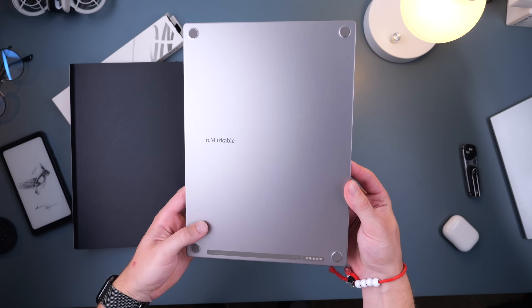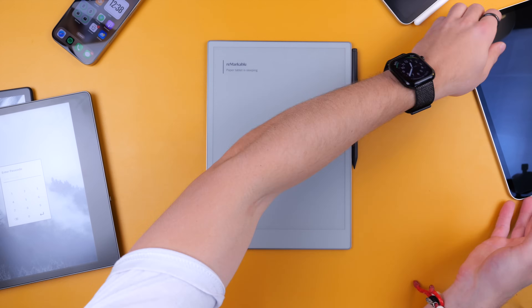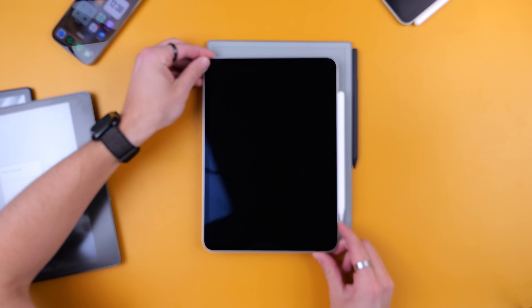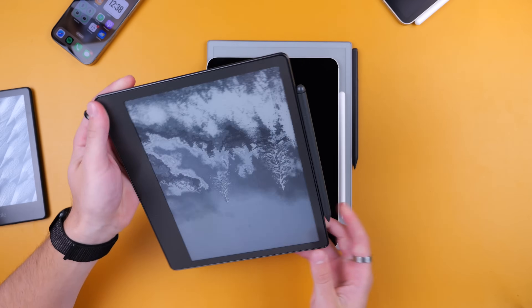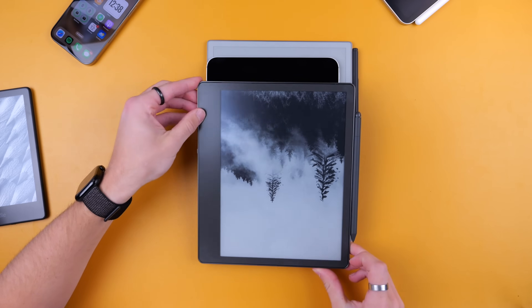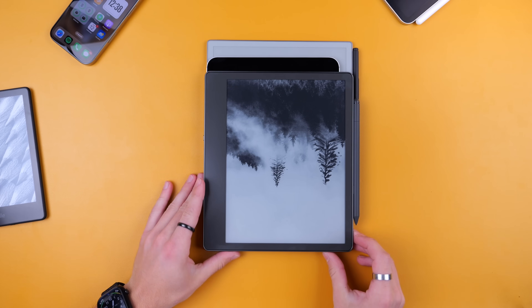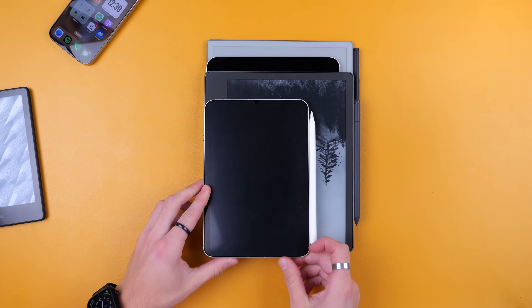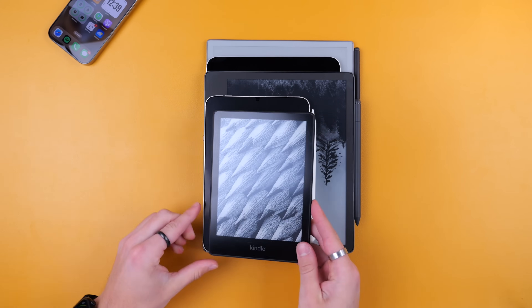It's important to note that this is a fairly substantial device — pretty big, and bigger than Remarkable's previous devices. Here's a size comparison: first, the iPad Pro 11-inch M4, then the Kindle Scribe first generation, which is a little shorter but a little wider than the iPad. Then I have an iPad mini with the 8.3-inch display, and finally, a Kindle Paperwhite.